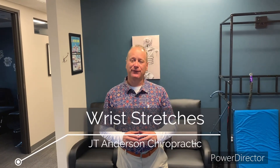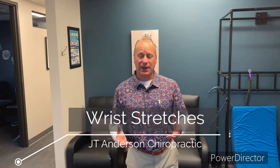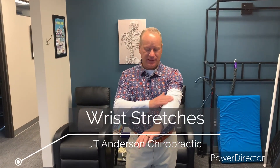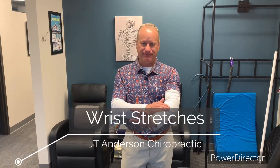Hey, this is Dr. JT. I want to give you some wrist stretching exercises. These are called the flexors. These are called the extensors. There will be a quiz. So I want to show you a great exercise to stretch out the flexors, which is where most people have problems because of the computer.